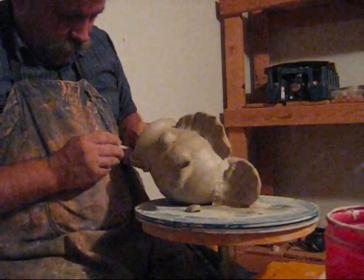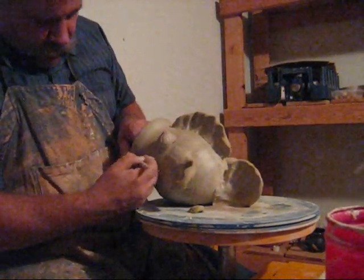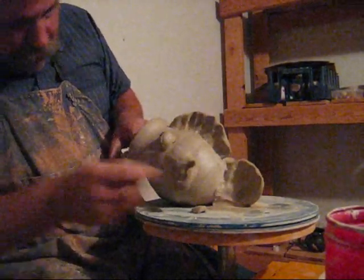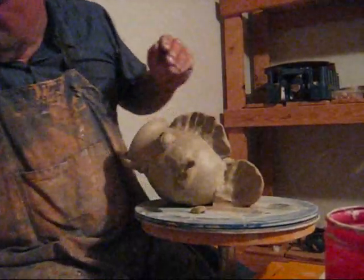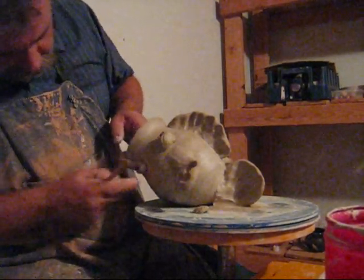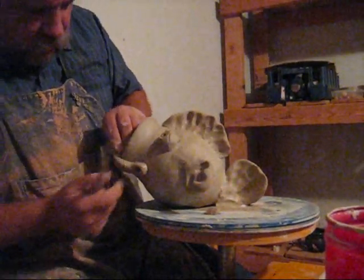We'll go ahead and smooth this in just a little bit. It's kind of hard to see, I think, because I'm having to really look at this closely about exactly what I want it to look like. I have an idea of what I want — it's kind of hard to explain too. Okay, so now we have a hook.